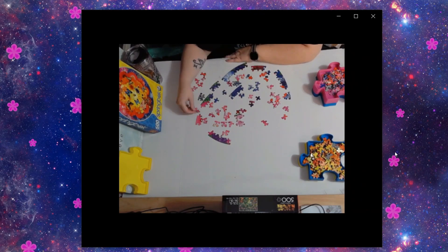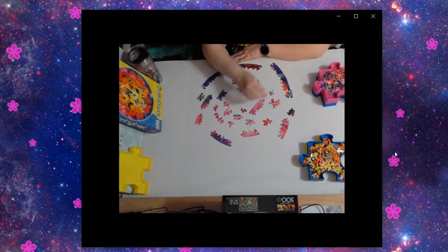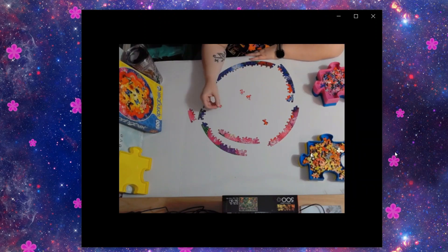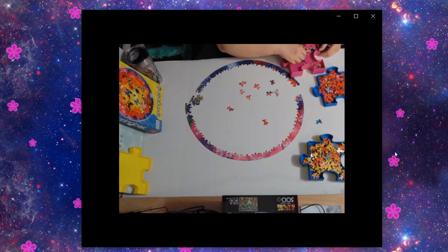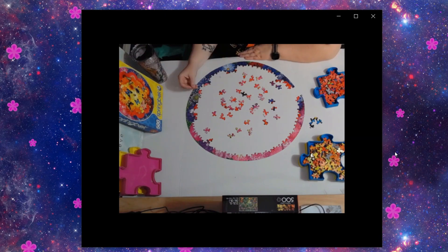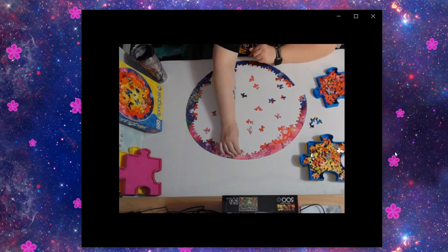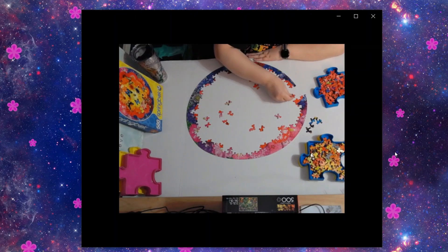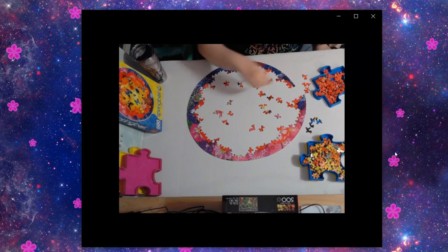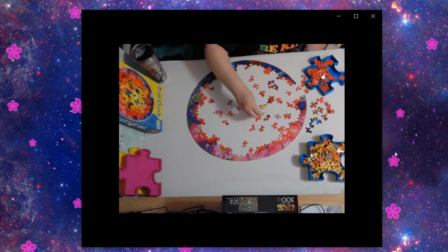Now I can't see anything because it's so bright, but it's perfect light for puzzling. As you can see, I kind of tend to puzzle with one hand — I'll either lean on the table or hold up my chin. The other hand will most of the time be holding a sorting tray. So yeah, I didn't find all of the edge pieces right away — that's one of the things about Springbok puzzles, because so many pieces could be edge pieces since they are all very unique and different.